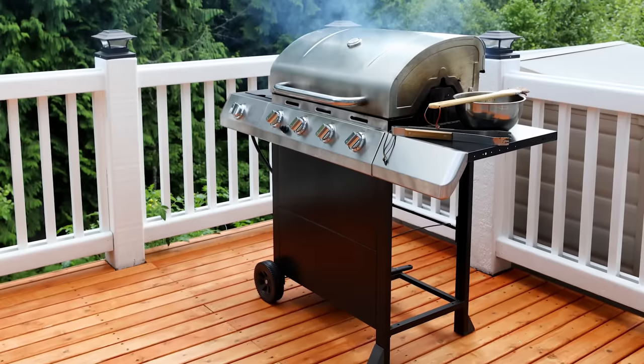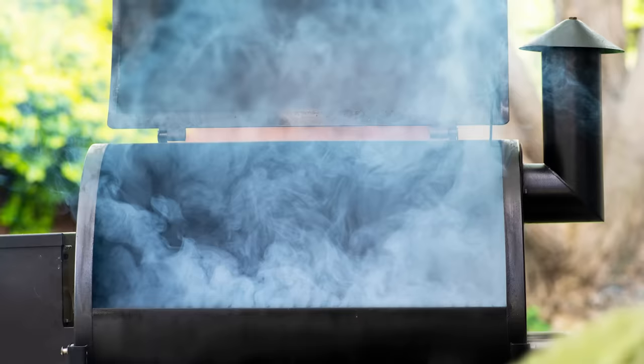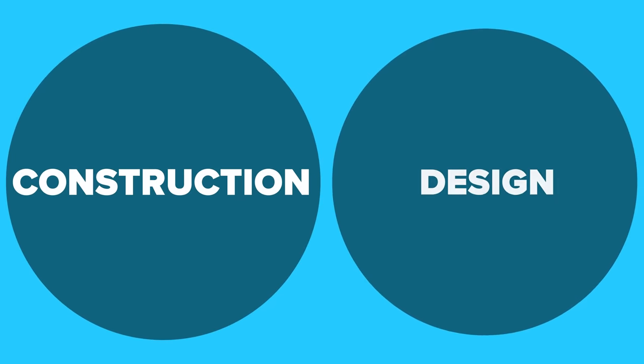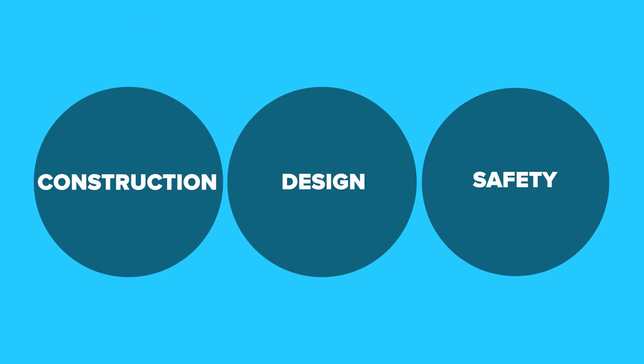Some examples of non-built-in appliances would be cart model gas grills, Blackstone griddles, and some smoker models. There are three main factors that we would like to discuss when it comes to incorporating any appliance into an outdoor kitchen. The three factors are construction, design, and safety.